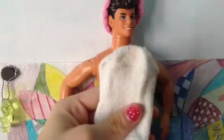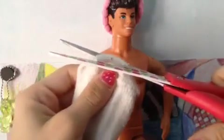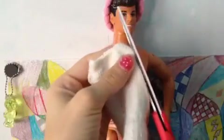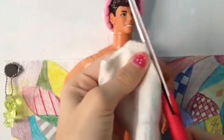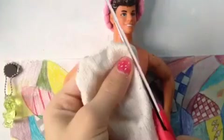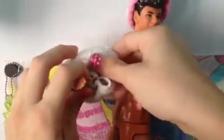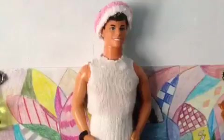We can use the top for a cool headband. Take the toe of the sock and cut a semi-circle for the neck hole. Take the side of the sock and cut another semi-circle for the arm hole. Do the same thing for the other side. Now we can slide it on our doll. And you're done!